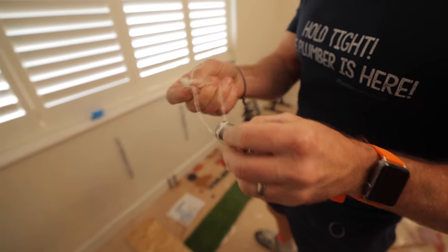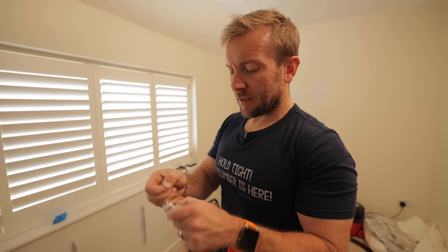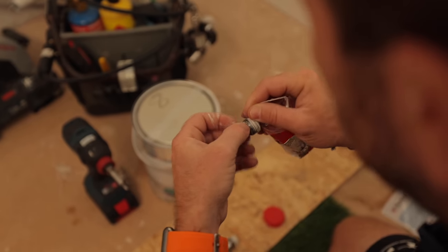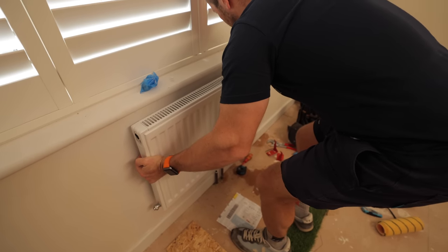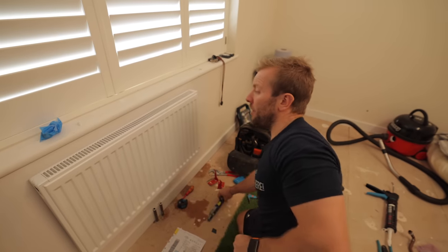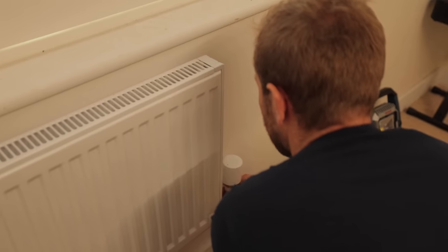These are the old spigots. I'm going to use Loctite on these threads, as I always do. Then pop the radiator on — bottoms and tops. Just pull the bottom a little bit to make sure it's actually on the brackets. A little check with the bubble level — perfecto.